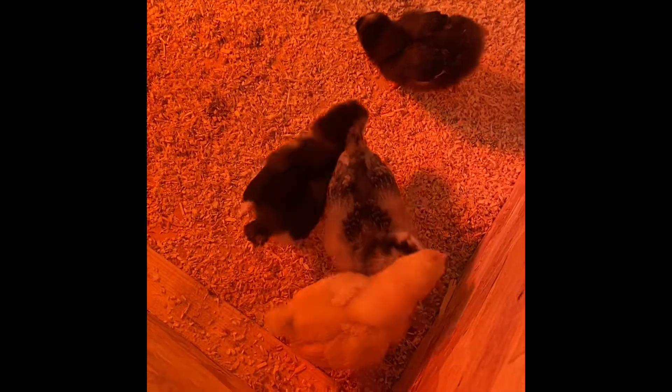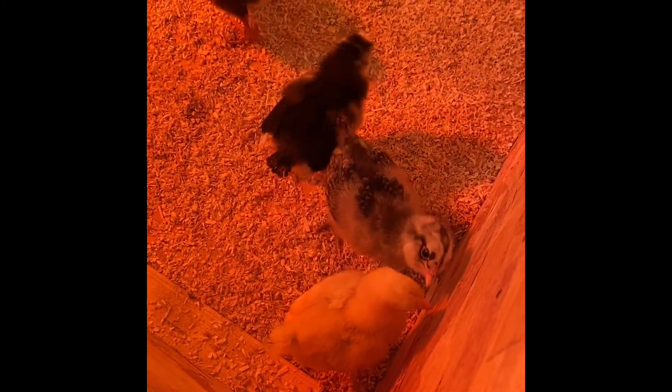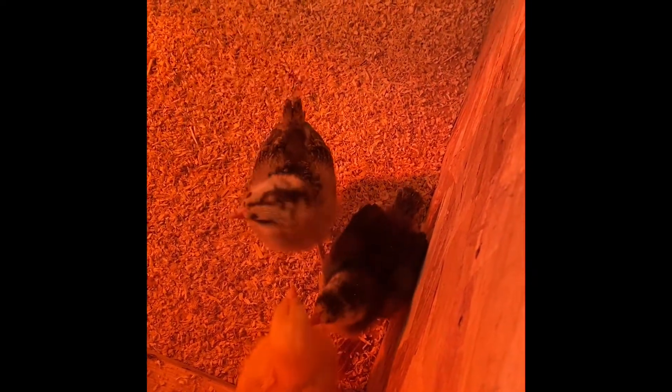These guys are so cute and adorable. They are one week old and they already have their adult feathers coming in — we're noticing their tail feathers. They are getting so big.